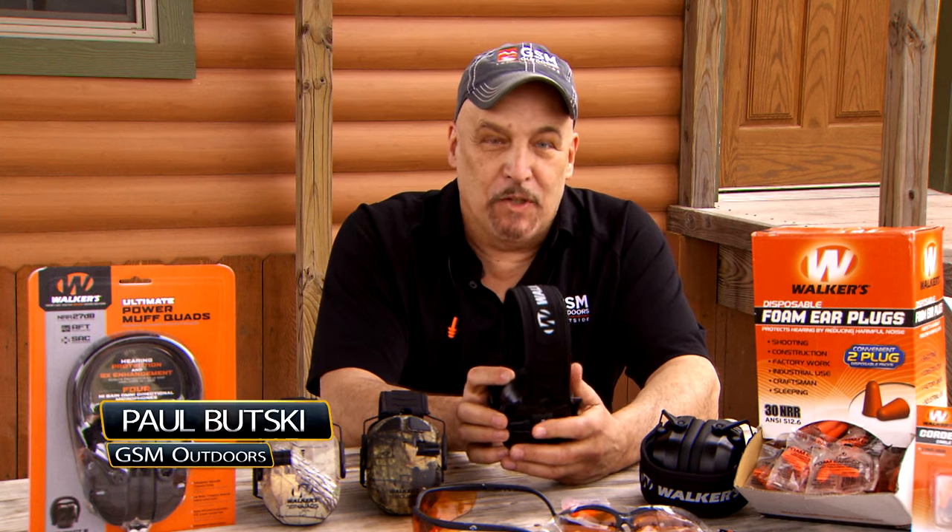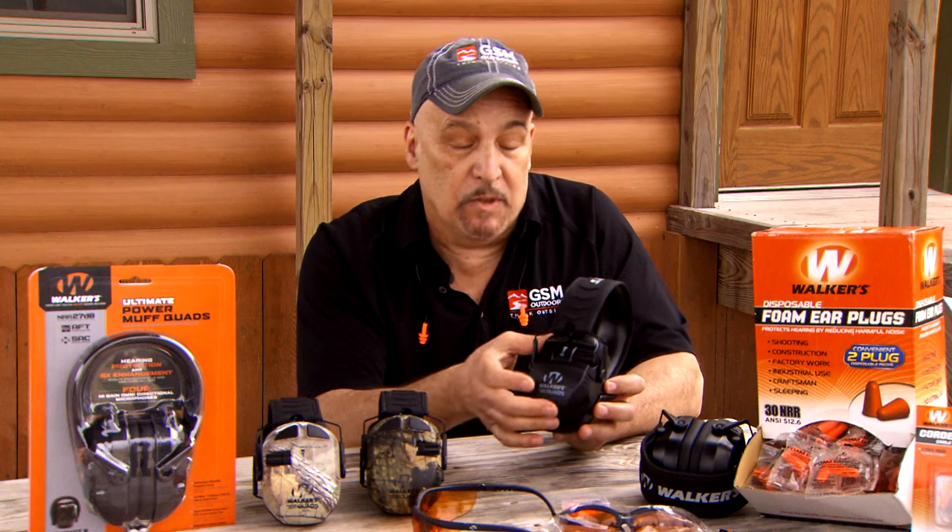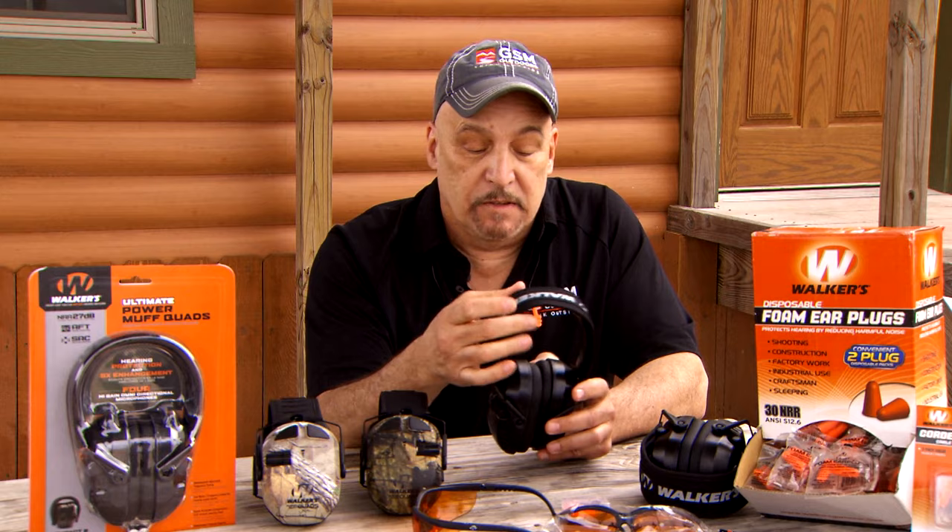Hi, I'm Paul Butzke from GSM Outdoors. I'm really excited to tell you about our new Ultimate Series Walker Muff. It has a very comfortable and very new design. It has an elongated cup, which disperses the weight around the ear. The headband is very comfortable and very soft, with very soft butyl rubber inside the cup.